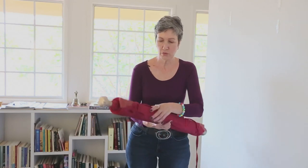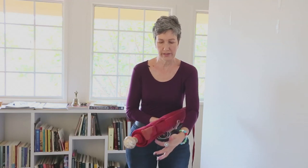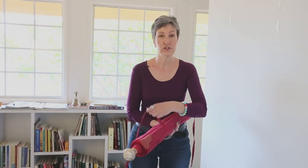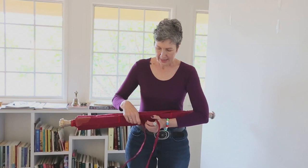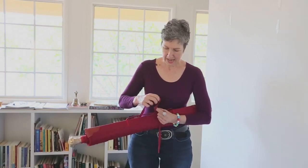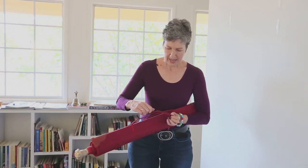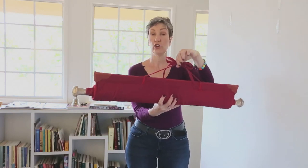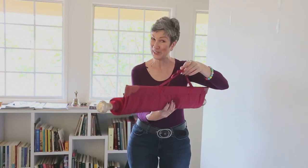When it's rolled up, there are strings or cloth ties wrapped around the tanka that hold it rolled. Those ties serve a dual purpose. I'm going to unwrap them here and actually tie them together — you can set this on a table to do this. I'm holding it now so you can see. I tie them together, and they create what I use to hang it on a hook or a nail.